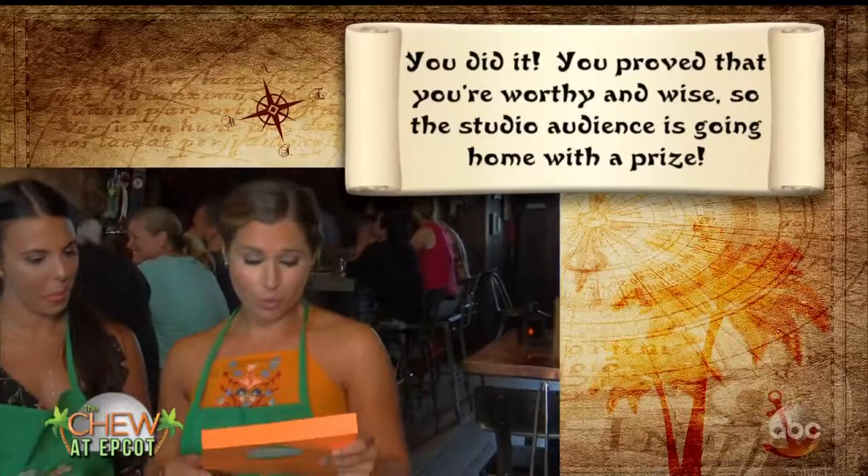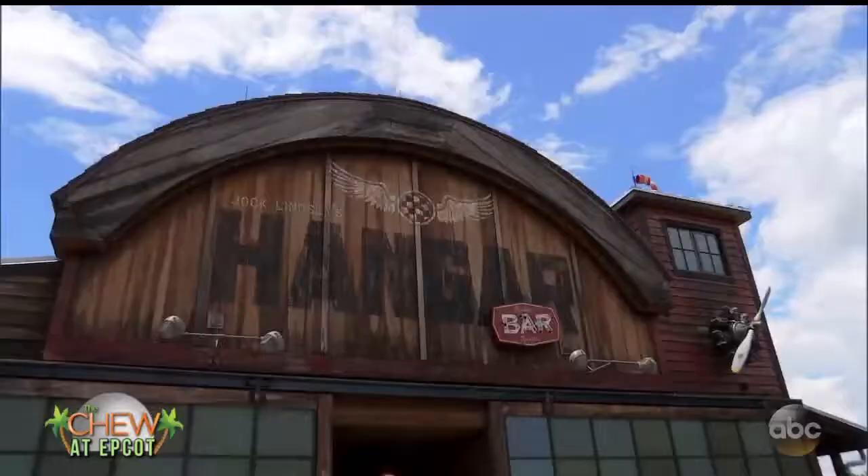You proved that you're worthy and wise, so the studio audience is going home with a prize. Yay! Congratulations, guys. Looks like we'll see you guys later. Come on, Michelle. We'll be right back.